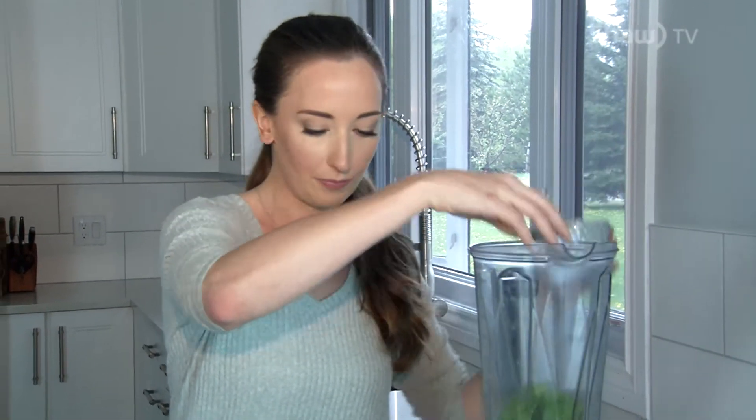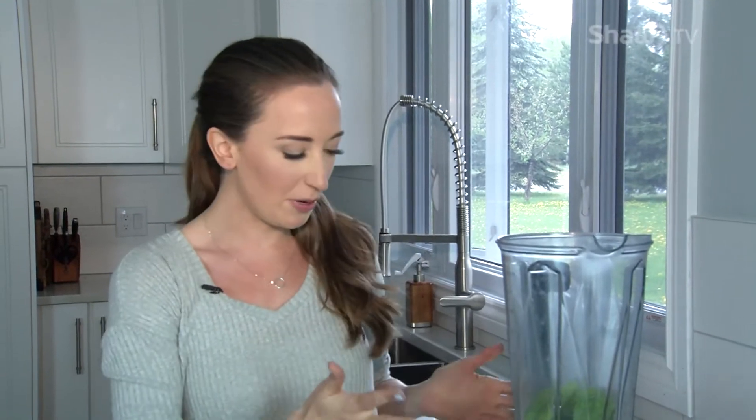We're going to use spinach for this one. How much are you putting in? Just a little handful for this one — it depends what else is in it. I have some other fiber sources we're going to use too, so I'll keep it at that amount. A good-sized handful for veggies.